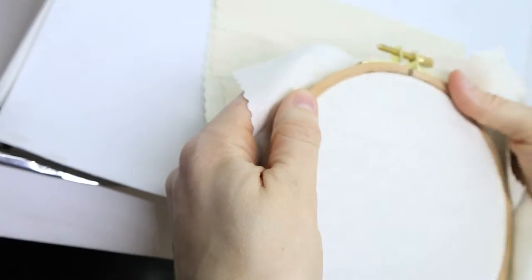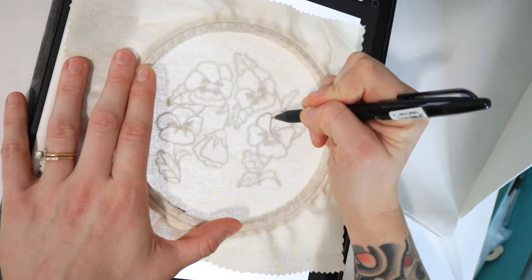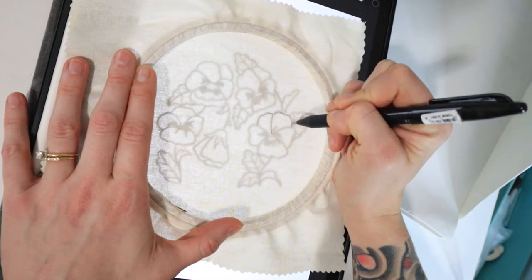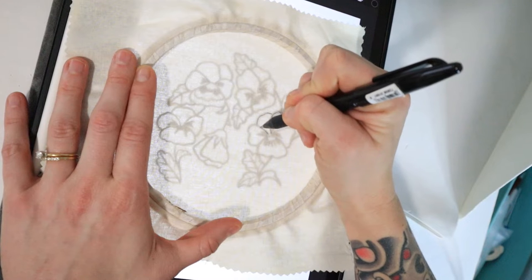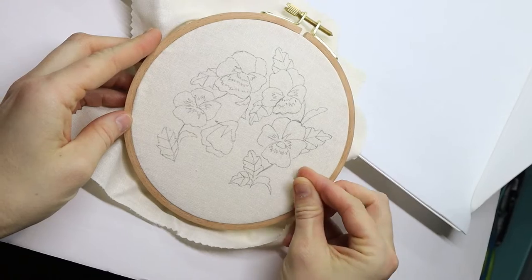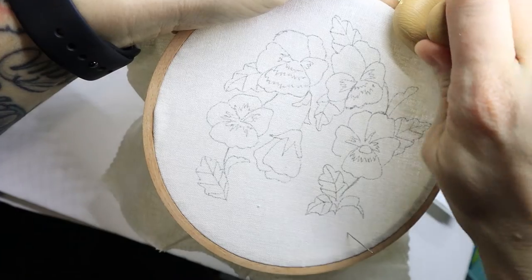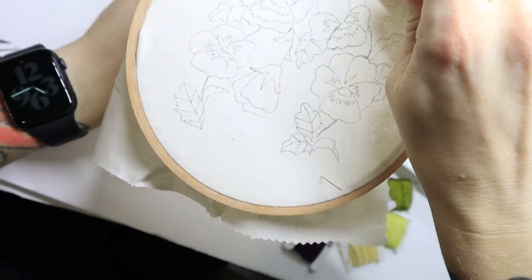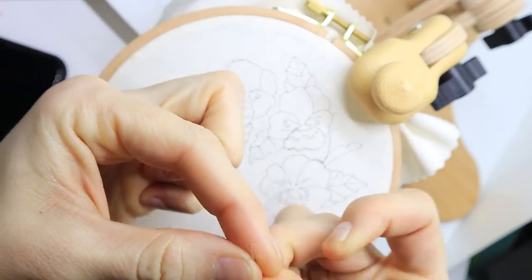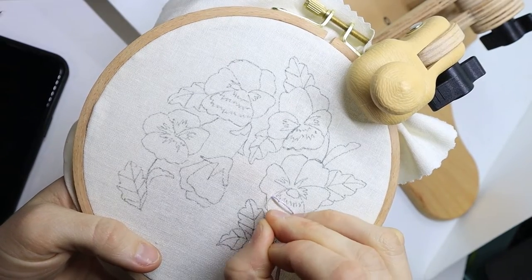In today's video, I wanted to do a little bit of a behind-the-scenes process video, a little bit more vlog style of creating this pansy embroidery pattern. This is actually a design that I reworked from a few years ago. I used to make this made-to-order and I was getting a lot of requests from people for a pattern, but I didn't have the opportunity to do it and I kind of forgot about it for a while. I decided to redraw it and rework it and just kind of sprinkle a little bit more of my style now into it, and I'm pretty pleased with the way it turned out.